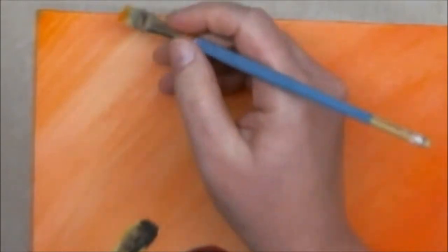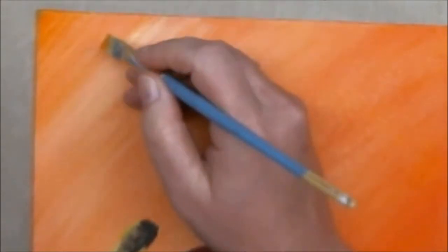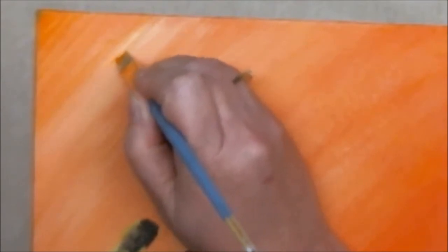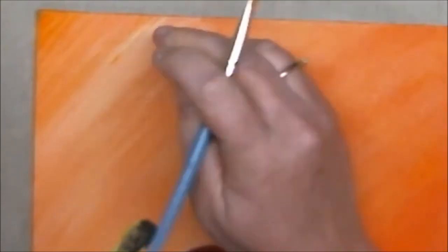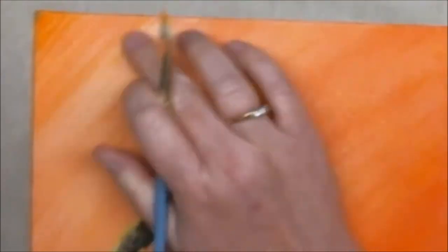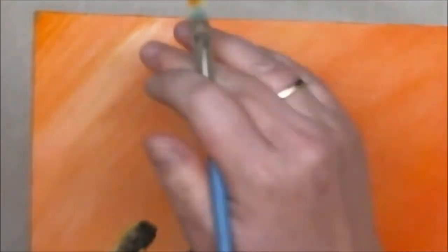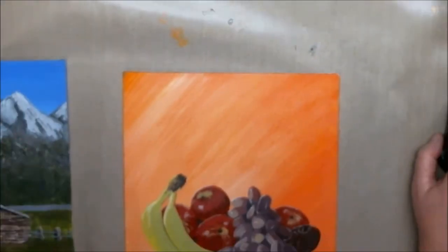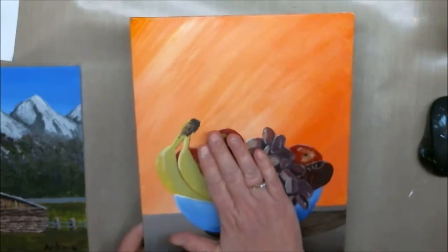The reason why I wanted to show you this is: if for whatever reason you have little marks on your paintings, don't worry about it too much, especially with acrylics, because you can always go over it, you can always change it. I don't see that black mark anymore, which was really bothering me. When it dries we will be able to varnish it.